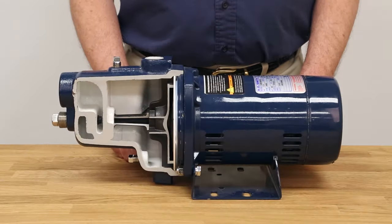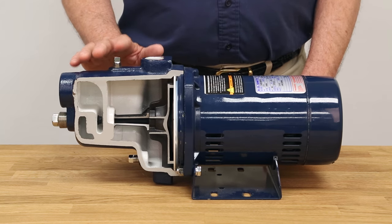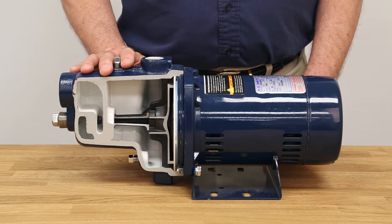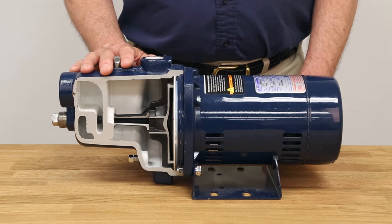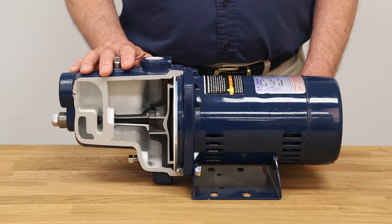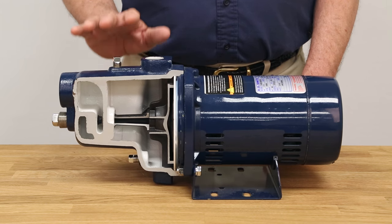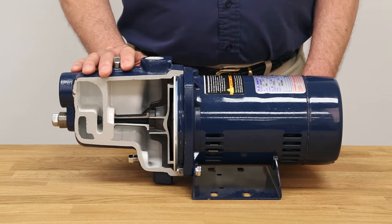Now that we've made it through the winter, we do the same thing in reverse. Remove the drain plugs, drain the propylene glycol, reinstall the drain plugs, and re-prime the pump. Once primed, the pump is ready to restart for the season. Once started, be sure to run the pump for a while to make sure all the propylene glycol has been flushed out.